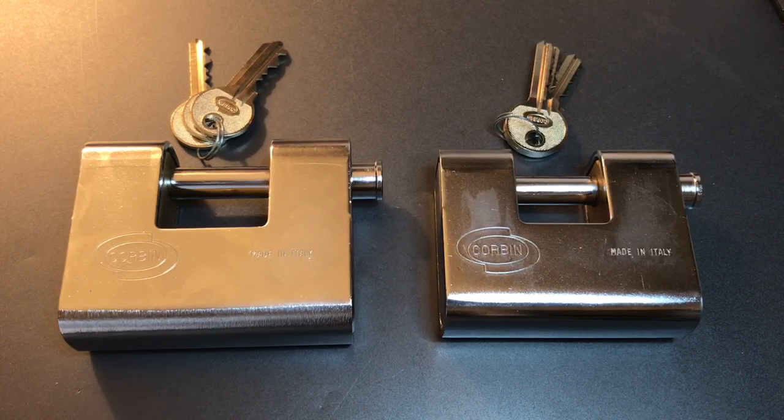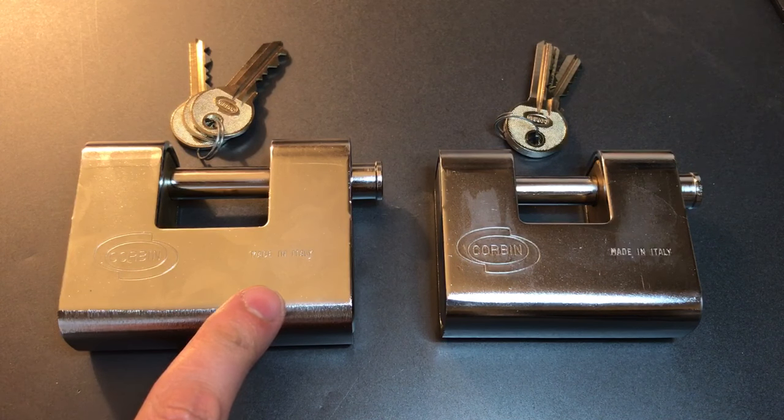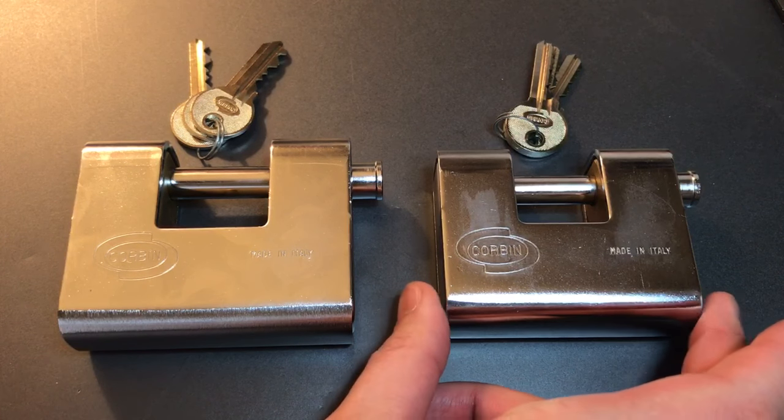This is the Lockpicking Lawyer and the lock I have for you today is the Corbin Model 15191 Armored Shutter Lock. I have it pictured next to its little brother — and I use the term 'little' with a little bit of irony.